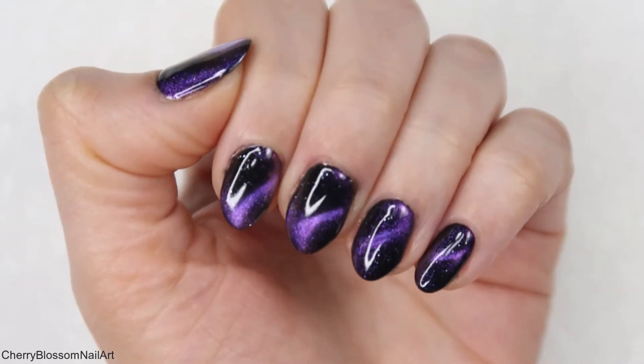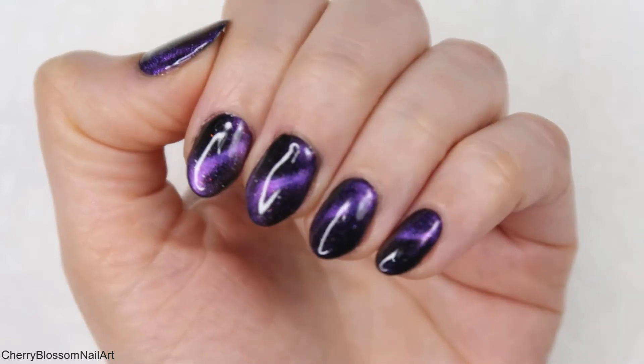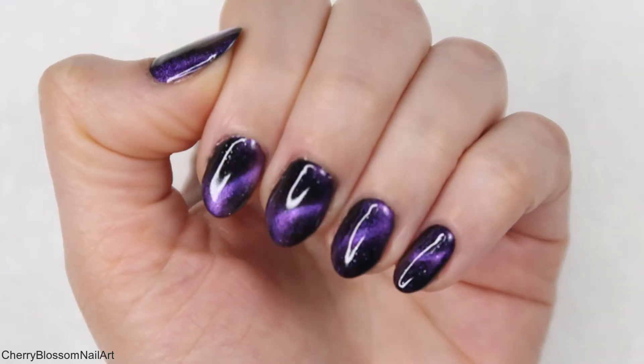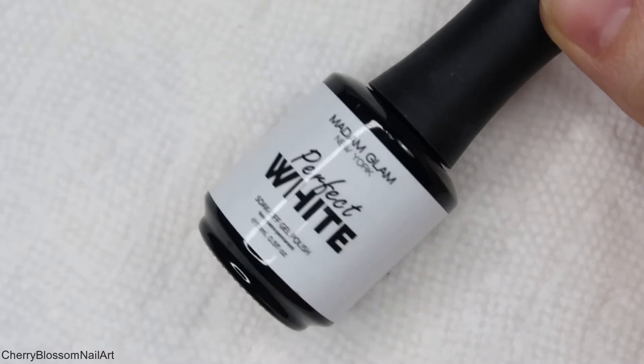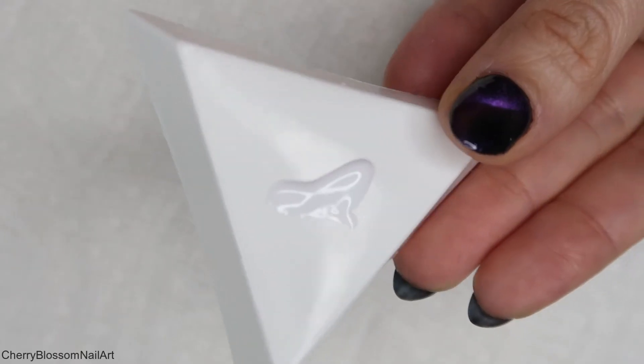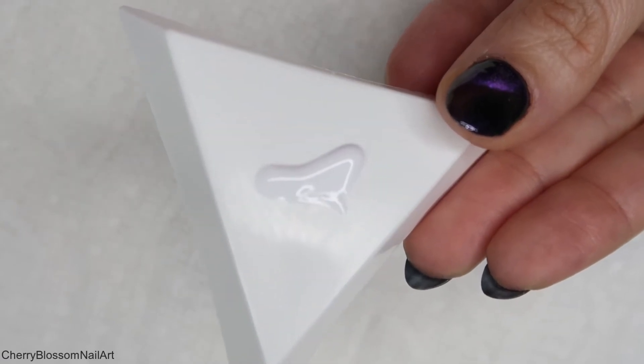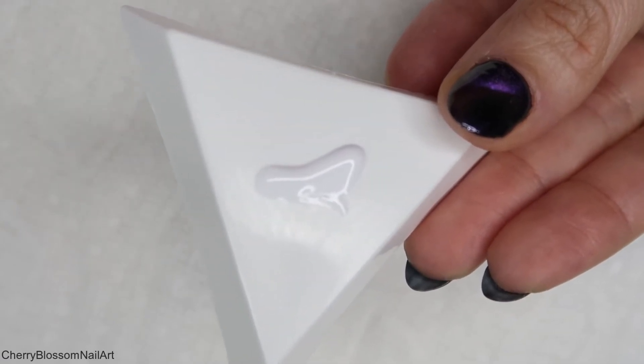As you can see, the S pattern looks so pretty and you could totally leave it as it is. But we are creating zodiac nails, so next I'm taking this white polish — Perfect White from Madam Glam — putting it in the dish and using the dotting tool and a fine nail art brush to create the design.